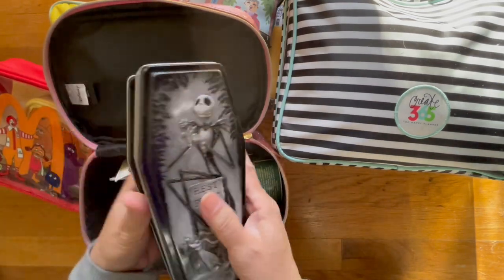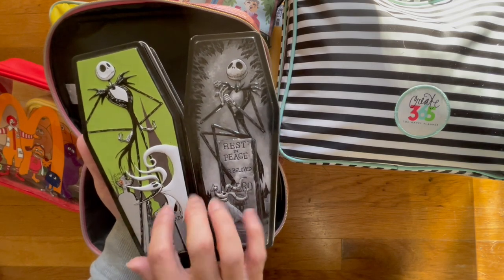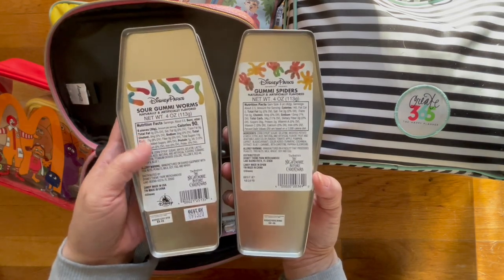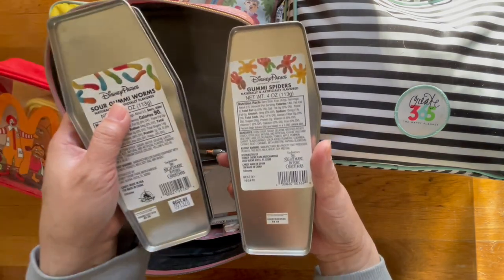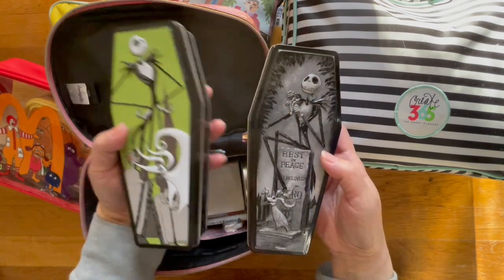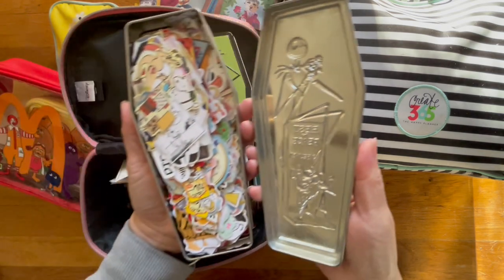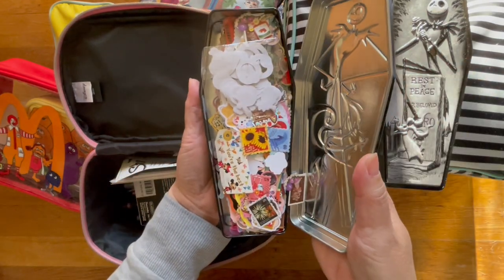In here are tins that I purchased from Disneyland — they used to house gummy worms that they sold during Halloween when we were pass holders. This was 2019, and this one has to be 2018 because I purchased this one first. In these tins — Alpha Traveler, if you're watching, you were asking me about my sticker books and how many stickers I have — well here's a bunch of sticker flakes.